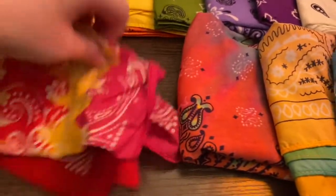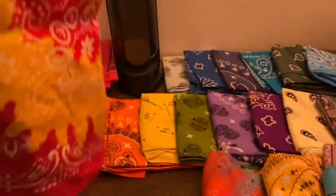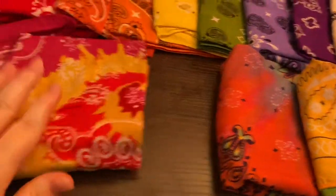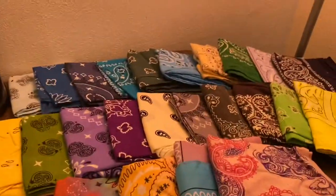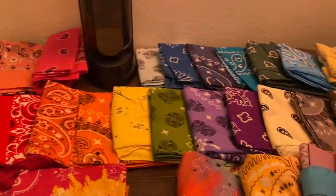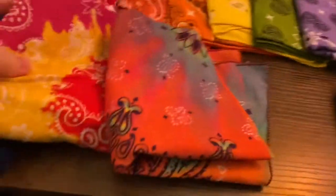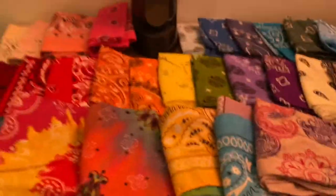And that's it for this set. I'm gonna stop this and set up the next one. But I'm gonna let you have another look at all the ones on the table. Here's what I've shown so far.